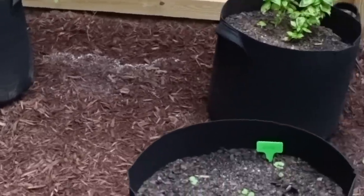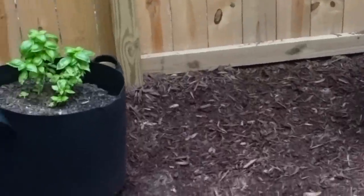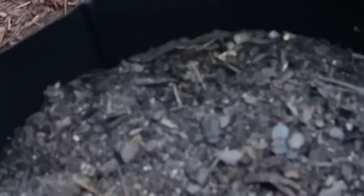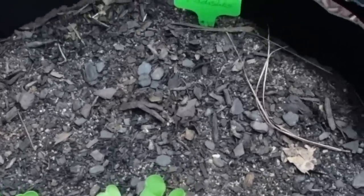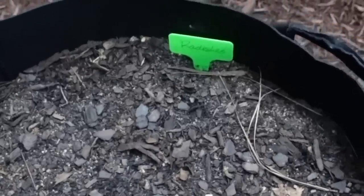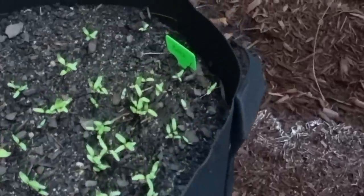I've gone ahead and planted all the fabric raised bed pots and everything is looking very good. I wanted to check this morning after the rain we've had the last few days. These are my radishes - I planted half the pot because radishes are really quick. Once they get bigger, I'll plant the other half, harvest this half, then plant again back and forth until we get frost and can't plant any more radishes for this season.